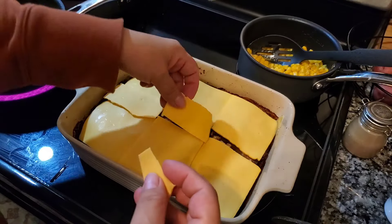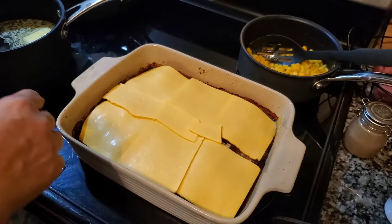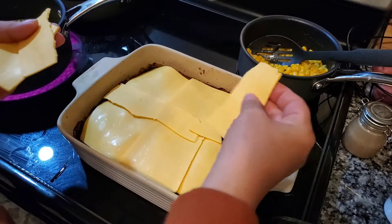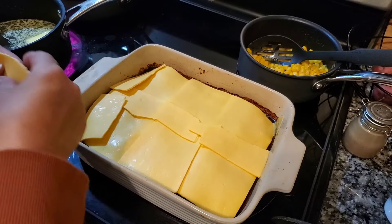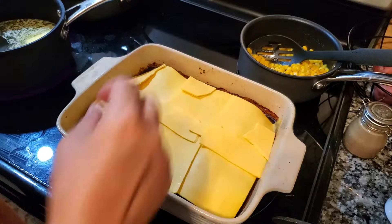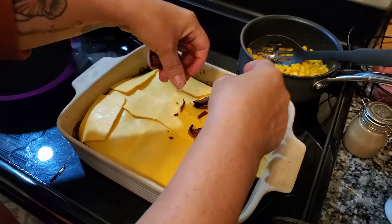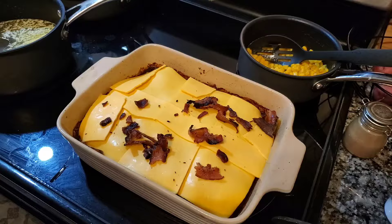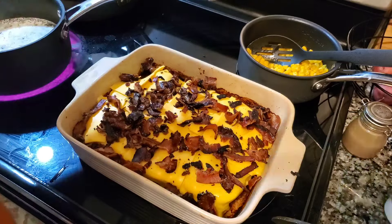You can use any cheese you want. This recipe that I originally saw used Swiss cheese, but we don't care for Swiss cheese that much. Now I've got some bacon that I'm just going to crumble on top.